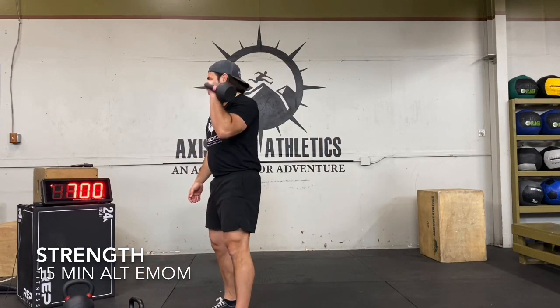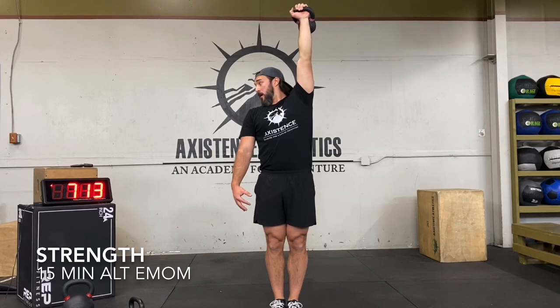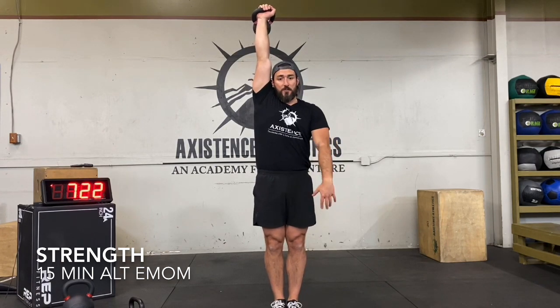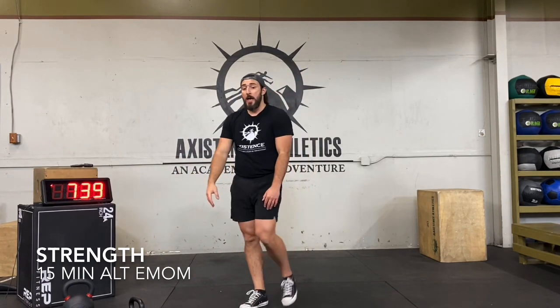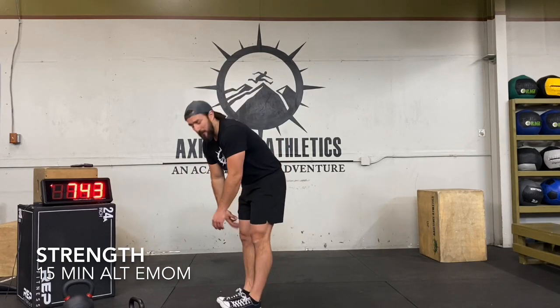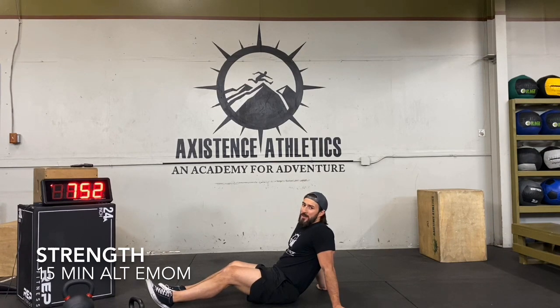Back to the single-arm overhead hold — this round doing 15 seconds each hand, because it starts to get heavy after a bit. Bring it up, squeeze the abs, press up overhead. Switching sides at 15 seconds. This feels pretty good — if you want to get up on your toes, you can, really practicing that full handstand position. For the hollow body hold: if you want to do a couple of hollow body rocks, you can as well — sometimes it makes the time go by faster; sometimes it's way worse. It depends.